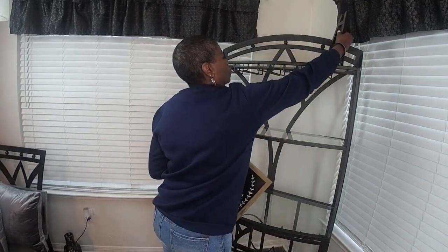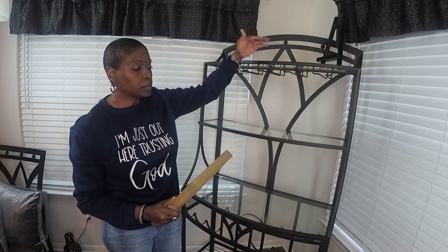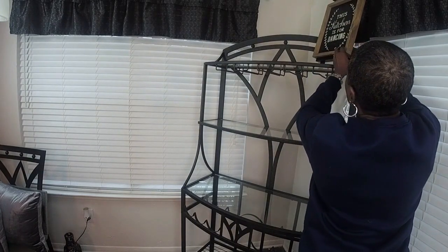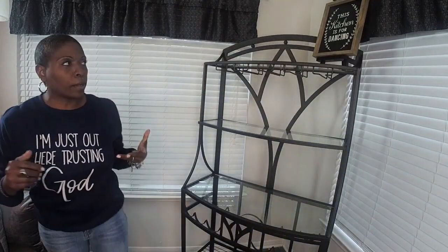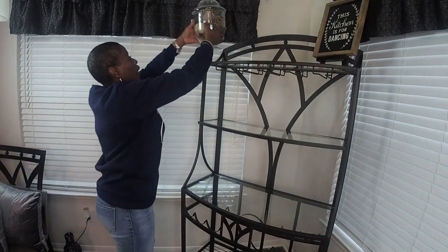I'm going to start by putting this up here and I'm going to use an easel so it stays level and stands on its own. Without the easel it would not stay in the position that I want it to be in, so that is why I'm using one. The next thing I'm going to place up here is this.